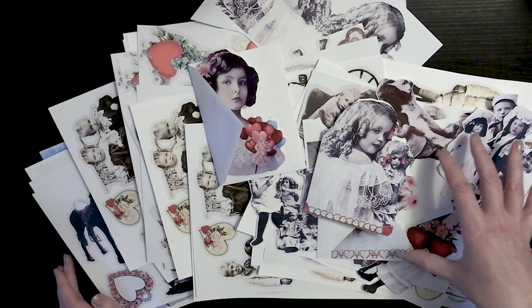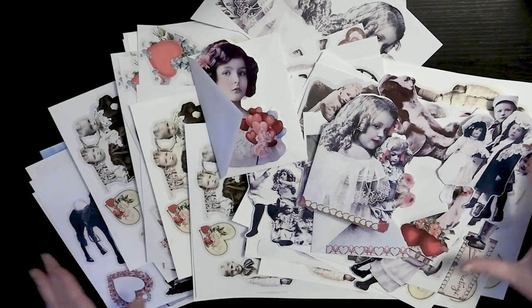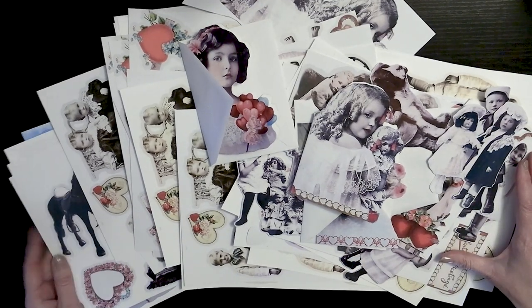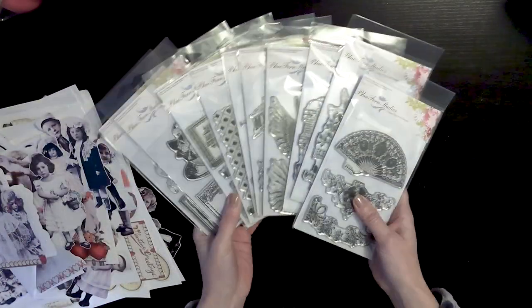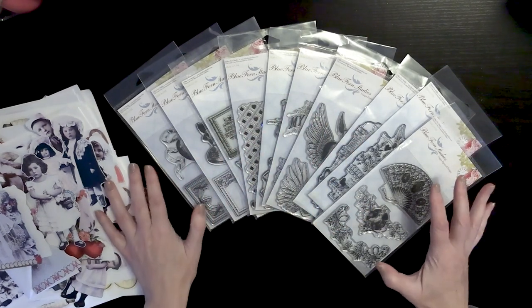If you subscribe to the newsletter, you'll see a 30% off coupon code, so that's another great way to take advantage of some savings on this collection if you haven't already subscribed. In addition to the Dollar Tree haul, I also want to take a little time and share some of the Valentine-themed Blue Fern stamps that I'm carrying.